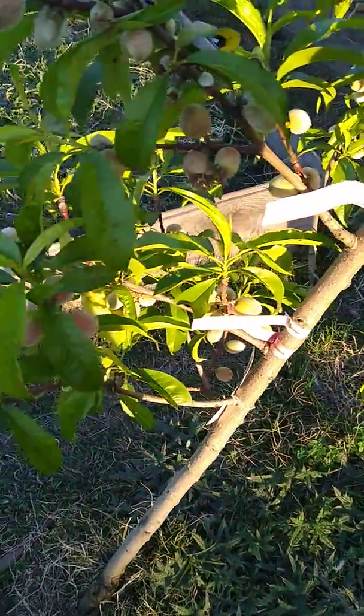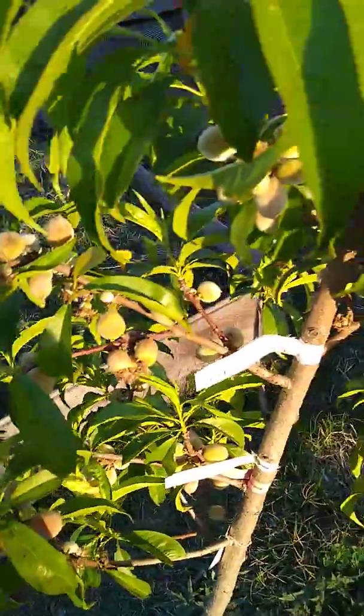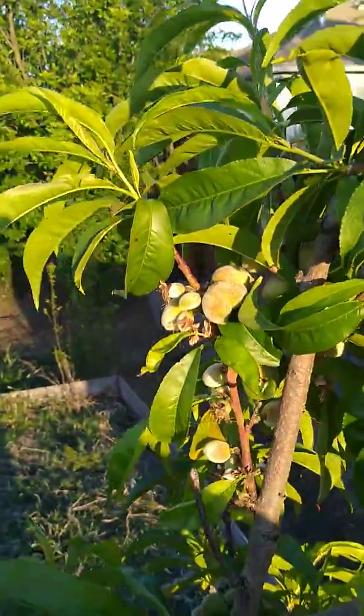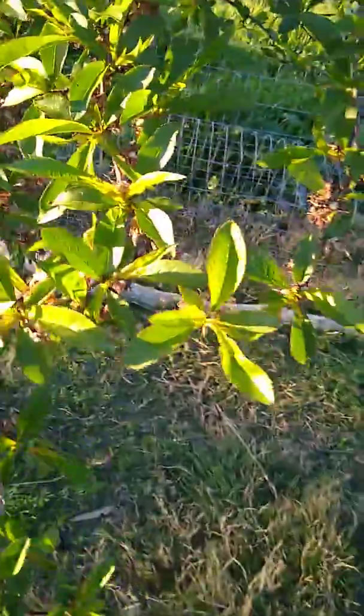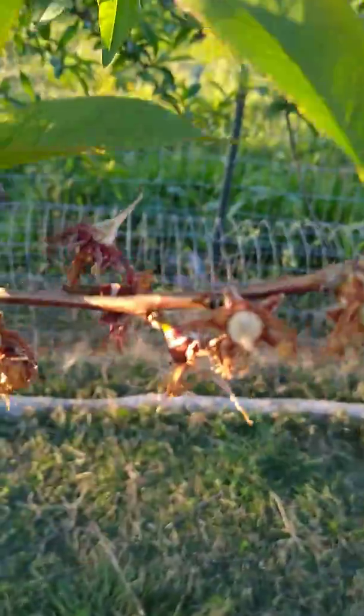I just put this one in the ground last year. Quite a bit of fruit. Pretty cool. I don't even want to talk about how many is on this one — every flower got pollinated. It's just a slower starter, but every single node has a fruit starting on it.